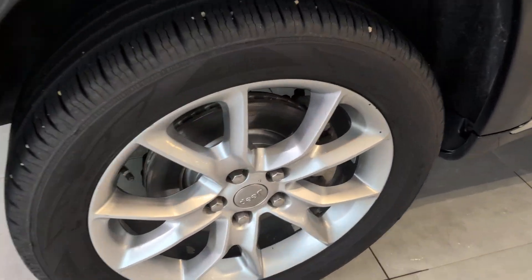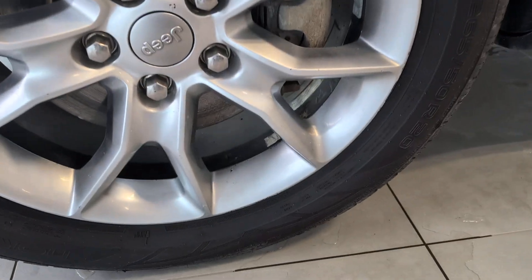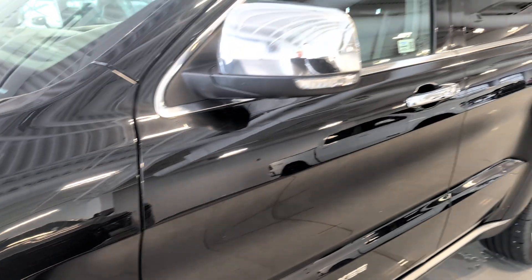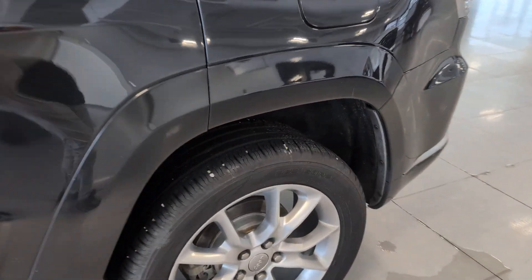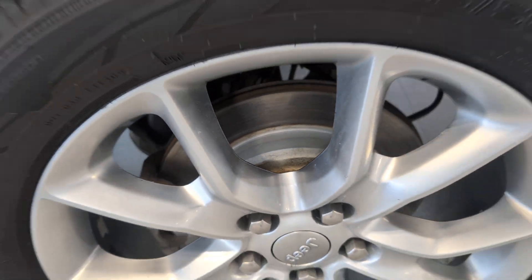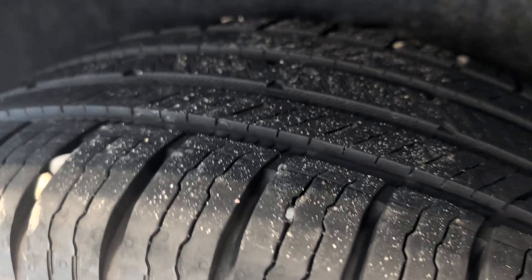Really nice vehicle all around. You can see new brakes in the front. 20-inch wheels. New brakes in the back. They got a little bit of rust from being on the lot, but that'll come off. Good tires.